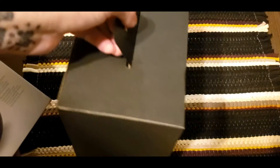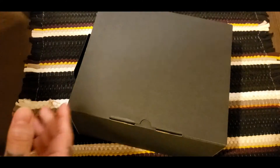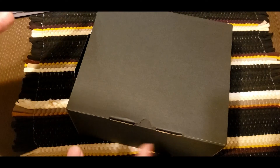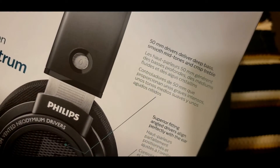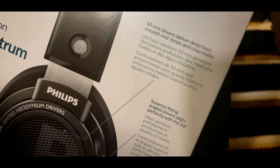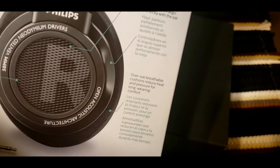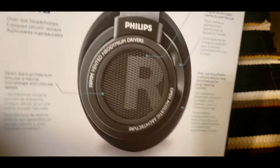It's very well packaged — it's been a while since I unboxed something this nicely packaged. They've got 50 millimeter drivers, smooth mid tones, crisp treble, and superior fitting because they are angled over-ear with breathable cushions. That's just some of the benefits listed right on the box.